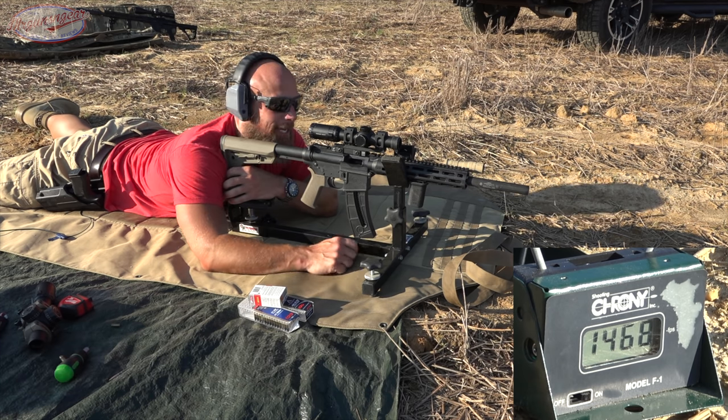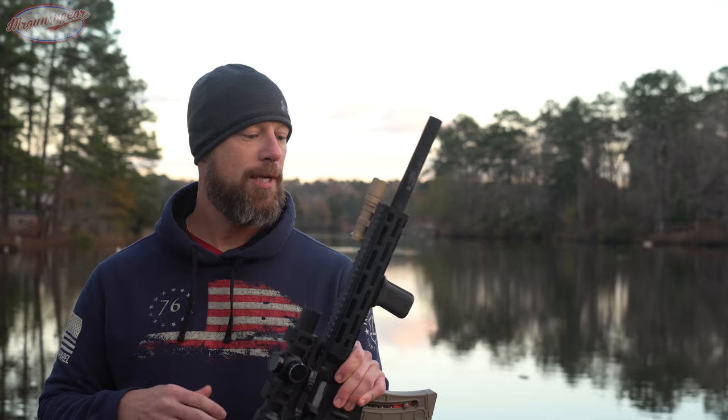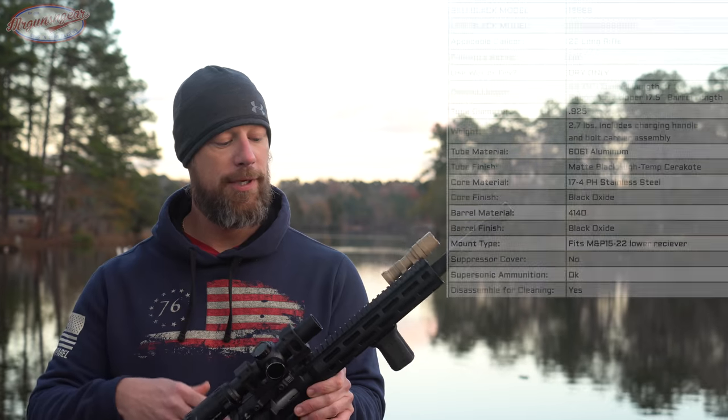All of them functioned, and that's been the case to date. I have not had a single malfunction out of this upper receiver.